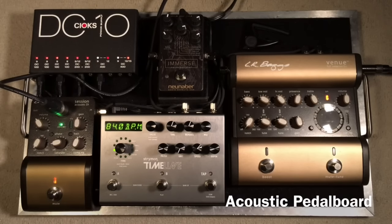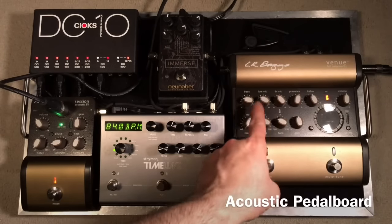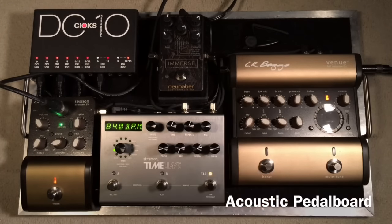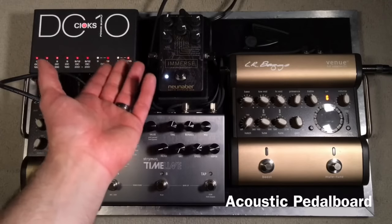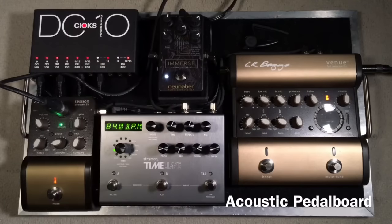Back to the LR Baggs — this is a preamp, so I've set these EQs basically for how I like my guitar to sound. And then I have reverb and delay. Typically I would have reverb on, probably more than delay. This is probably a little bit of an exaggerated setting. This is a modulated reverb — the wet reverb from Neunaber. If you're familiar with their products, I'll just let you hear how that sounds.